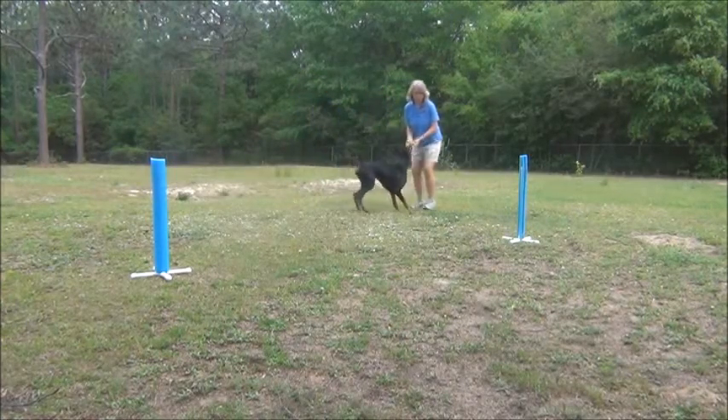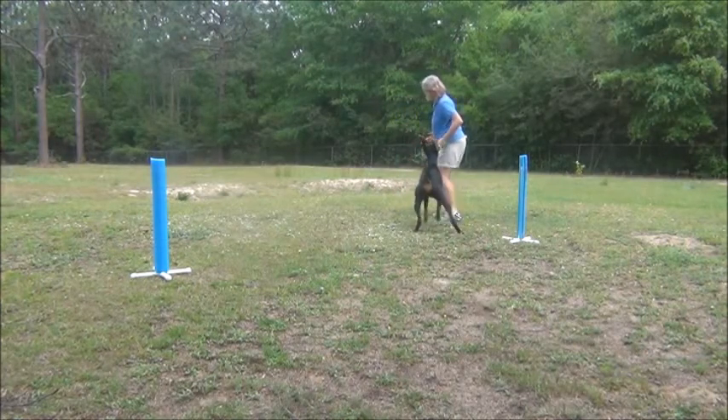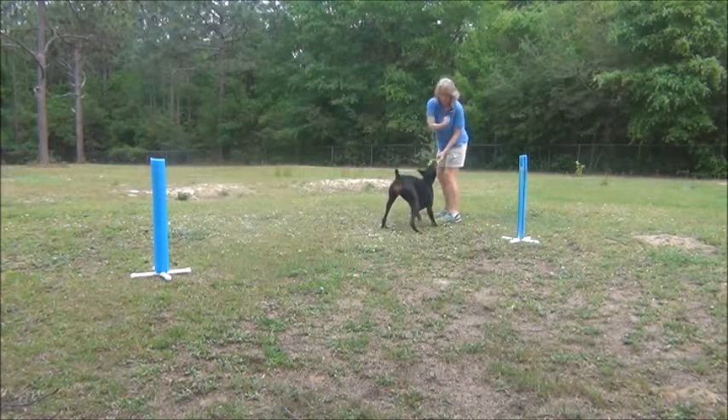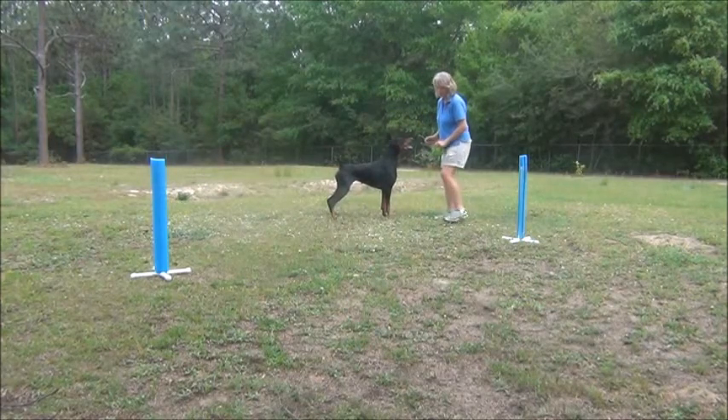So we're not standing over the PNU going like this. Our feet are away but our hand is telling her to go around. And you would break it down and just start it right close.